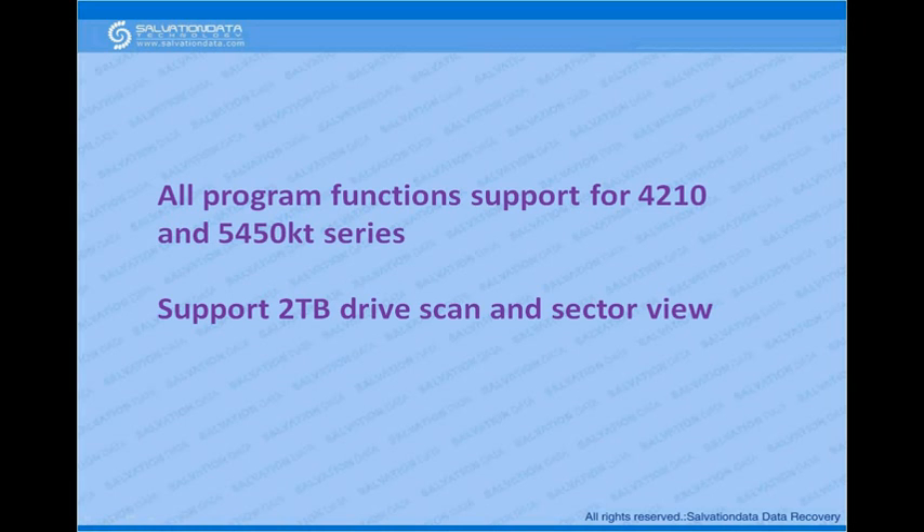For the 4210 and 5450 KT series, all program functions are supported because these are not ARM series drives — all functions in the program are available for these two series. We also support 2TB drive scan — scan for bad sectors — and sector view for 2TB drives.